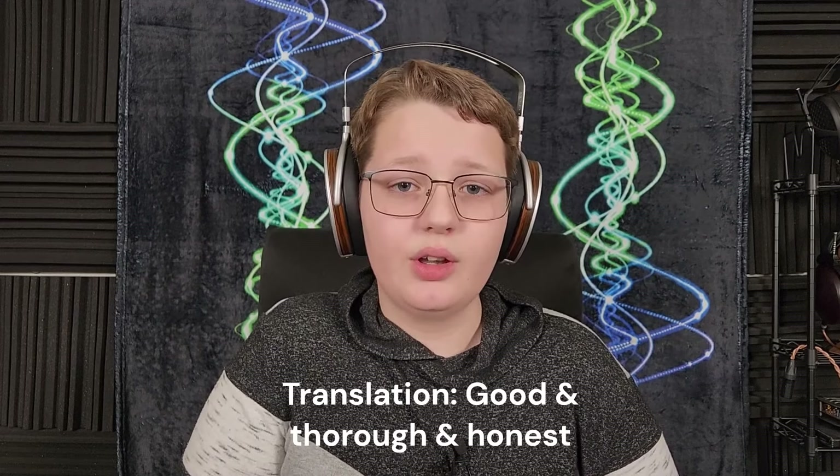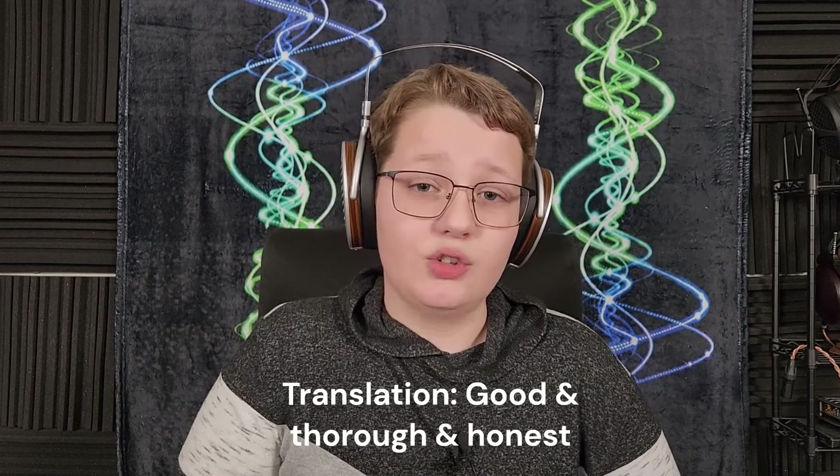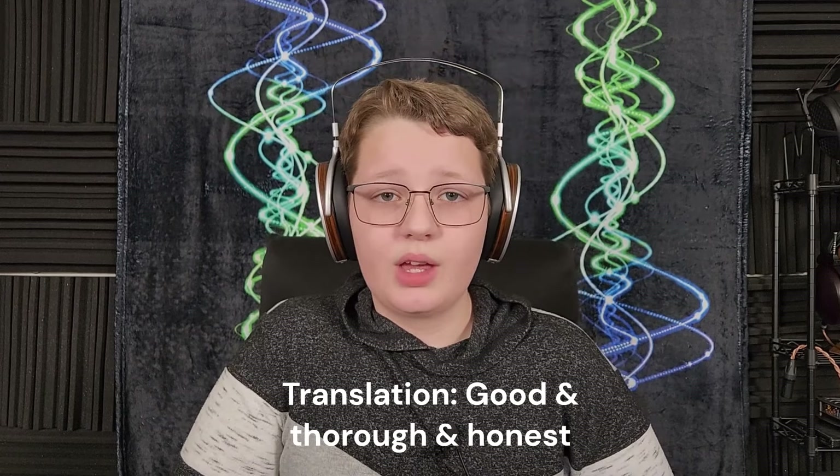I'm one of the reasons that Wave Theory can't spend all of his money on audio gear. He wants you to know that your support is vital for keeping the channel running. So if you enjoy Wave Theory's review style and want to encourage him to stay in the basement, like the video and subscribe to the channel. You can also send him a donation on PayPal or sign up for the Patreon. Links are in the description.